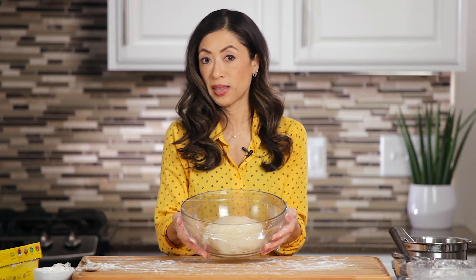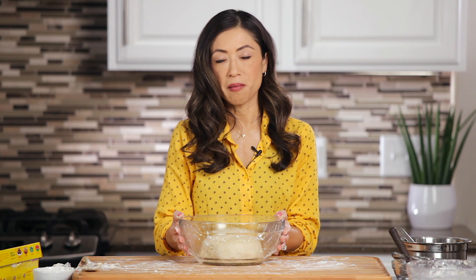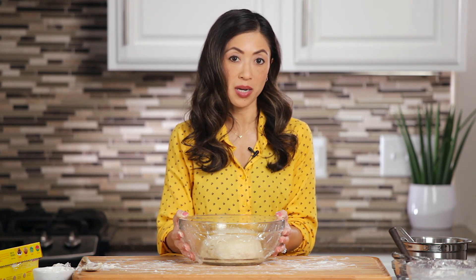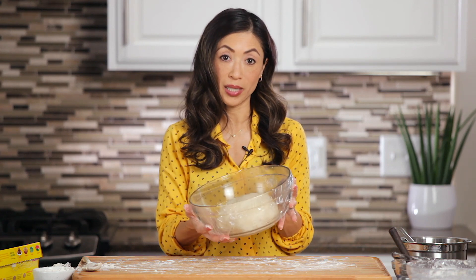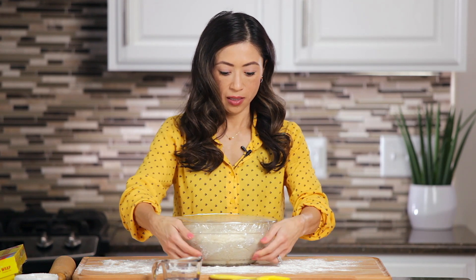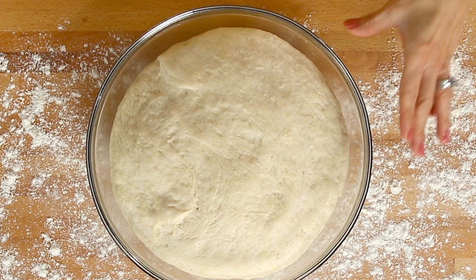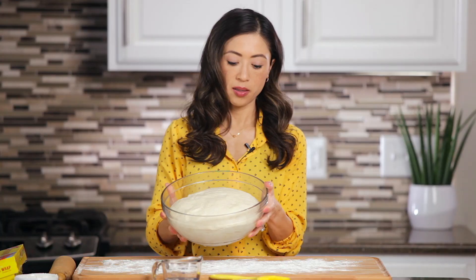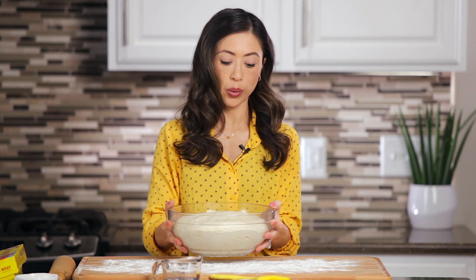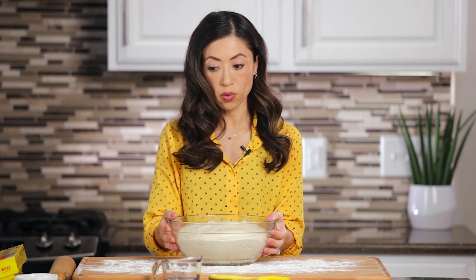Wrap it nice and airtight and place it in the warmest spot of your home that you can think of — the warmer it is, the better and quicker a rise you'll get. We're hoping for a 30-minute rise here, but give or take 30 to 60 minutes approximately. You want to look for it doubling in size. Here's our dough — it has nicely doubled in size. Mine took about 30 minutes only, since I had it in a really warm location.